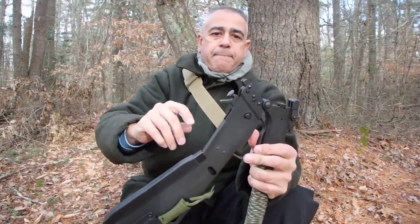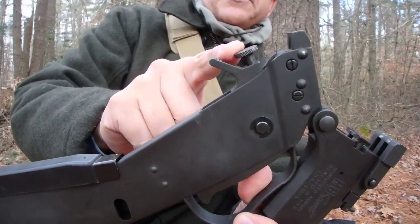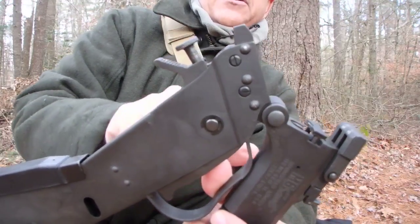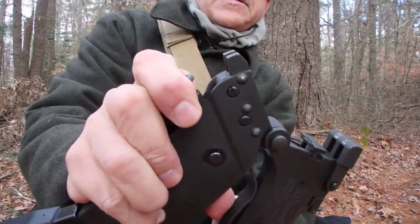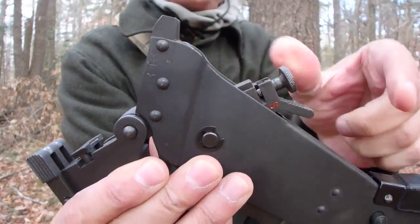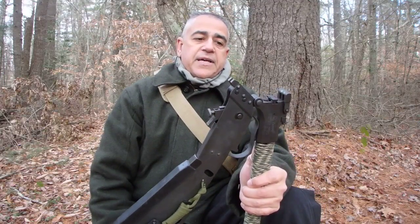Since it fires two different barrels, it has two different firing pins right here, and this little knob activates them. Right now it's in the middle, so it's in safety mode — no matter what happens it's not going to hit any of the firing pins. If you raise it up, it'll fire the top barrel, which is the .22. If you push it all the way down, it'll fire the .410 barrel. The middle position is safety, and you actually have to turn it to take it out of that position, so it's a safe gun by design.